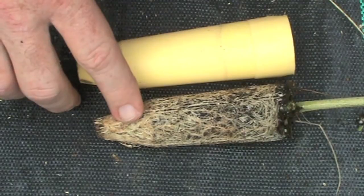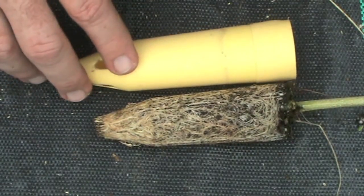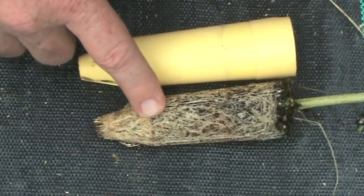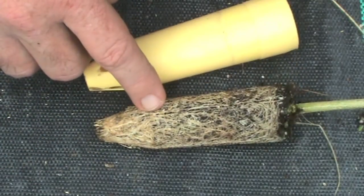This is showing the root plug of an older koa seedling — about a six-month-old seedling grown in a smaller SC-7 cell. You can see here that the roots have become compacted and the seedling has become root bound. It's been too long in the cell and you have just a solid mass of roots. This tree will not grow well when it's out planted.